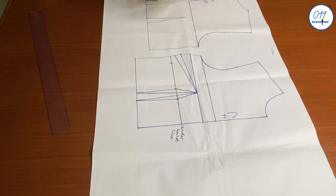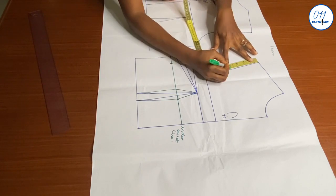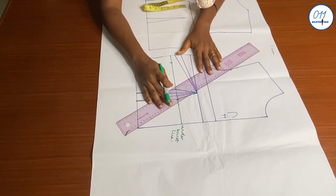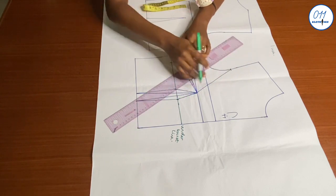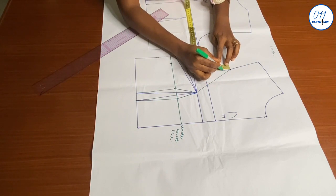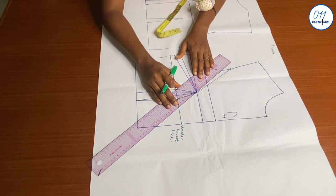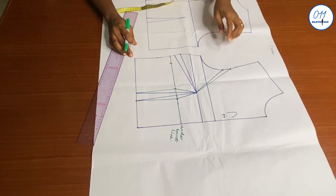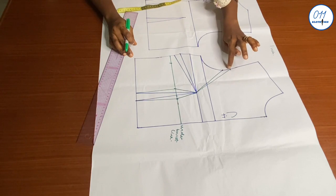From the shoulder tip on the armhole curve, I'll measure and mark 4 inches downwards — this is the point where the princess dart will start from on the armhole. I'll connect it to the bust point using my ruler. From this point I'll come down by one inch, mark those one-inch points, and connect them to the bust point. I'll extend beyond the armhole curve by one inch.